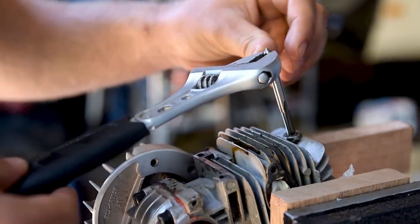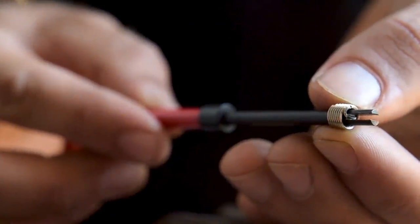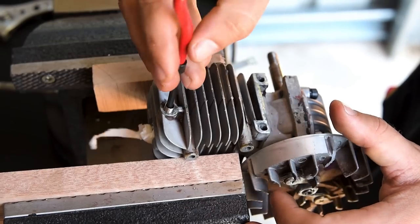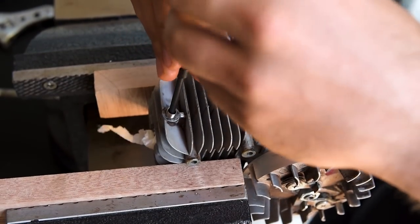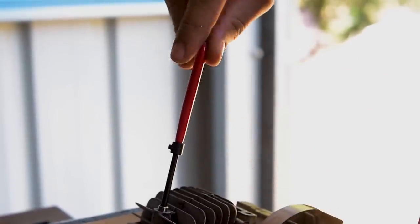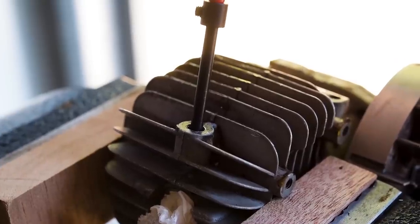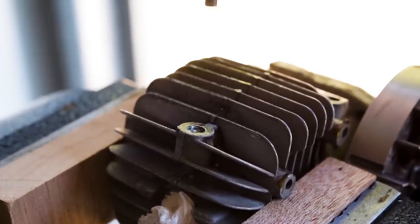Each wire insert has a tang at the end; this must be installed facing into the hole. Slip the installation tool through the insert, locate the notch in the tool over the tang, and wind the insert down until it's flush with the top of the hole. With the installation tool removed, the final step is to break away the tang.